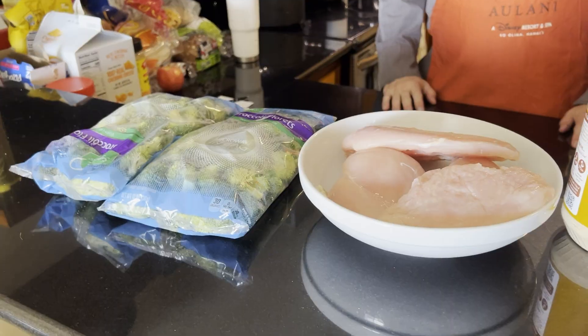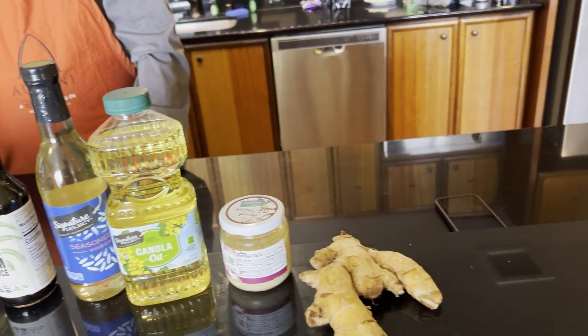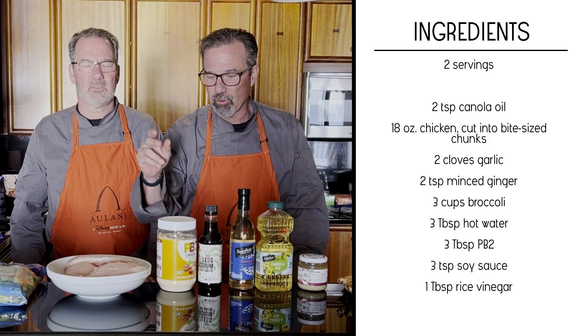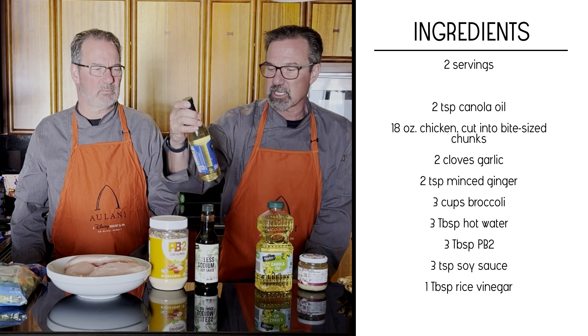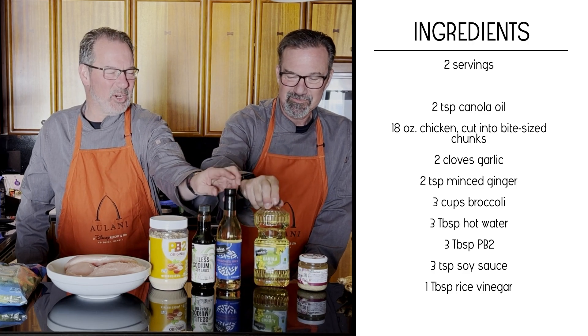Now remember, we are on the road, so we don't have all of our fancy implements. But it's super simple. We went to Instacart and got some broccoli — cut up florets. We got some chicken breast in like a three-pound bag because we're cooking for a whole crew. We got some PB2, some sesame soy sauce that's low sodium, rice vinegar, canola oil, minced garlic, and ginger.